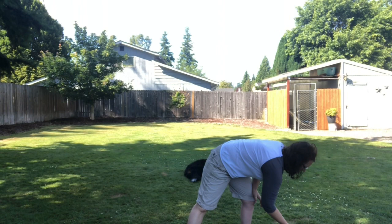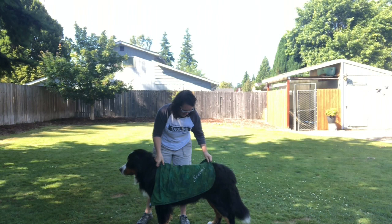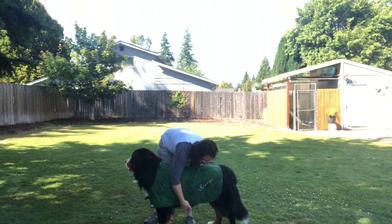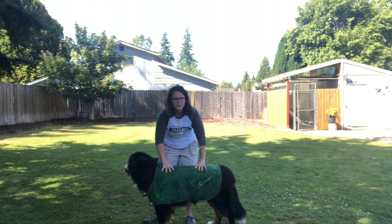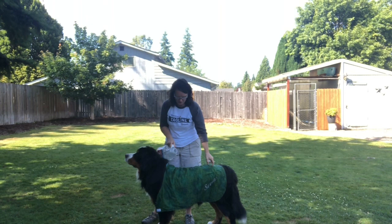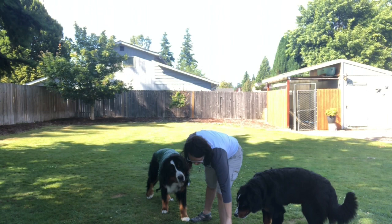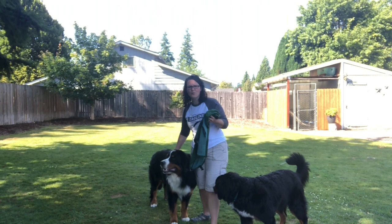Another tool I use is cool coats. I've used these rather than cooling vests — it's a chamois-type material. I soak it in cold water, put it on my dog, and snap it underneath, and they're good to go. It's only as good as I keep it cold and wet: after about 45 minutes to an hour it might start to dry, so I just dump on more cold water. After wearing the cool coat I can feel into his coat and he's cool — it keeps him cool as long as I keep it wet.